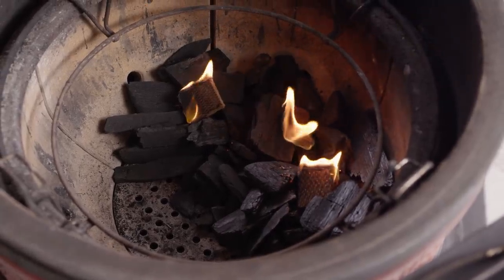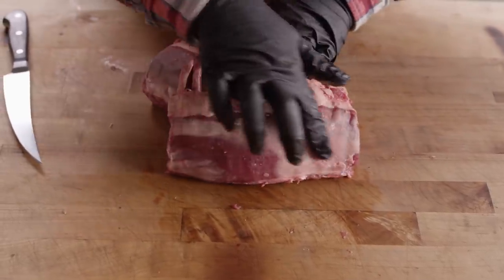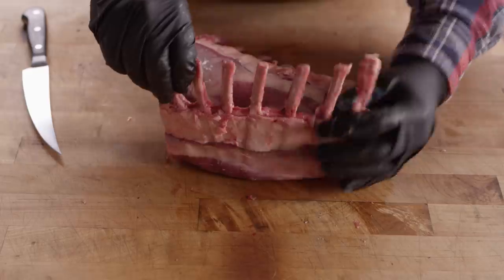So what we have here are a couple racks of New Zealand grass-fed lamb and we're gonna do a little bit of cleaning up on these. You can see we've got some silver skin here. They've started that frenching process but we can do better than that. We're gonna clean those up just a little bit.